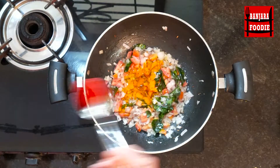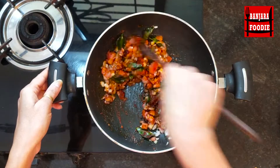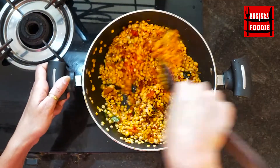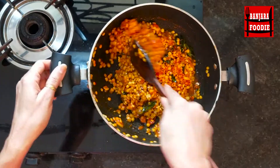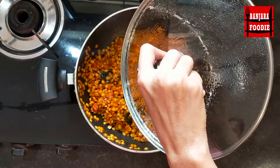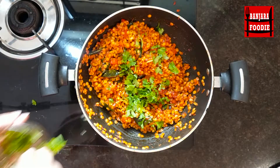Add a small amount of spices: turmeric, coriander powder, red chili powder, and salt. We will add a little bit of water and cook the masala well. We will cook on a low flame for 4-5 minutes so the ingredients are soft and well cooked. Then we will add a little fresh garnish on top.